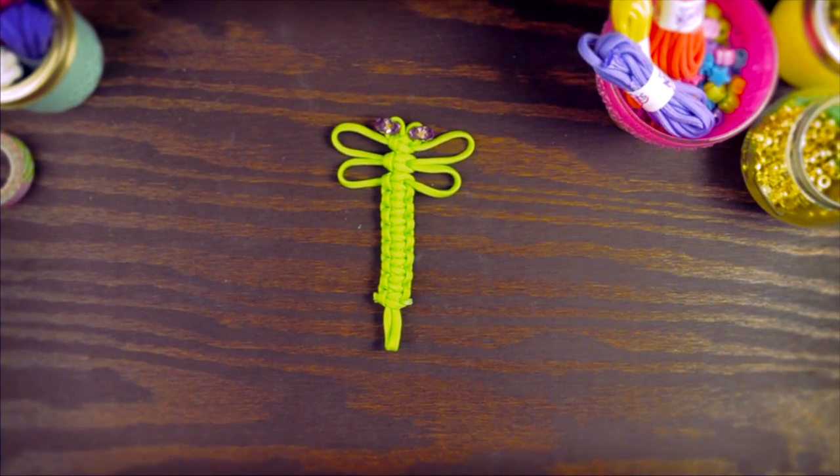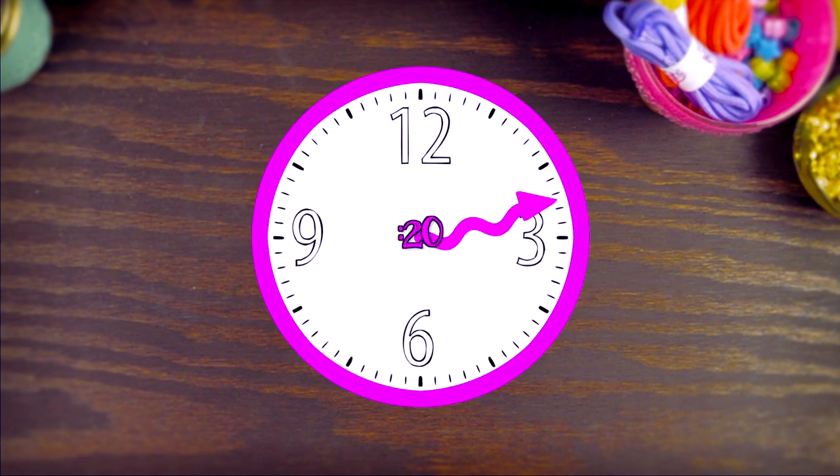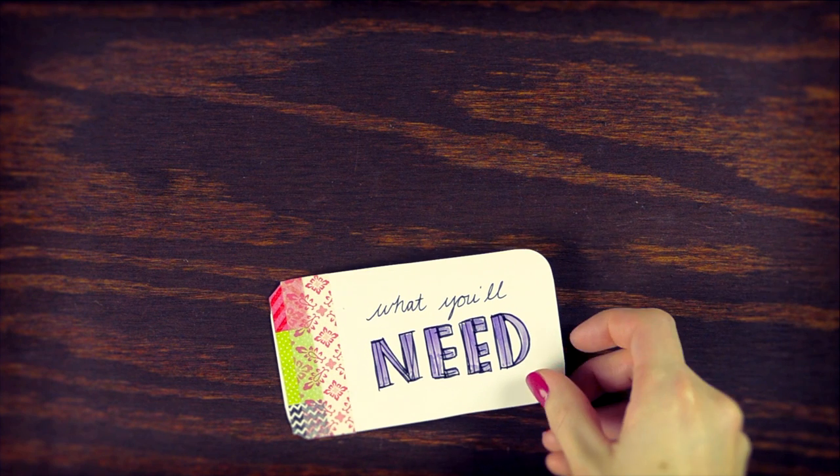Hey guys, today I'm going to show you how to do our Paracord Dragonfly from our Fusion Knot set. It'll take you about 20 minutes to complete, and here's what you'll need.